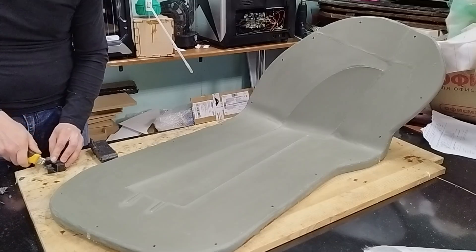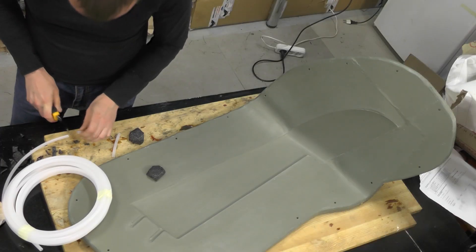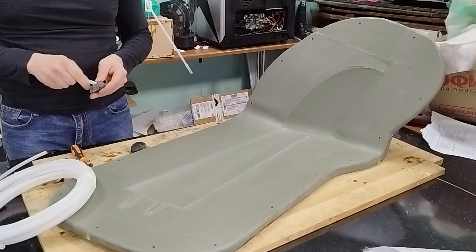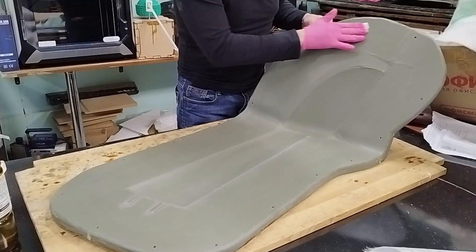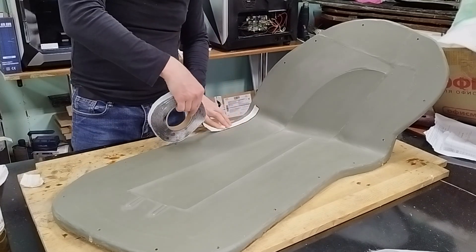From foam scraps we'll also make the inlet ports to connect our bag to the vacuum pump and the resin feed line. We clean the mold surface from contaminants and wax residues, then place a sealing tape along the perimeter.